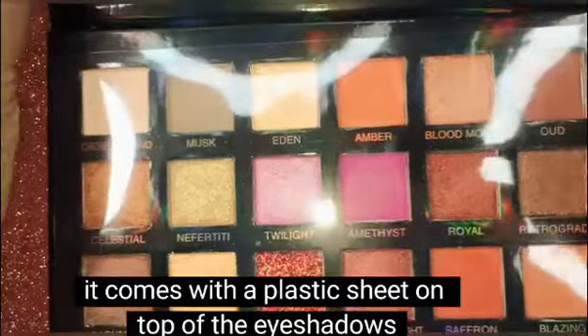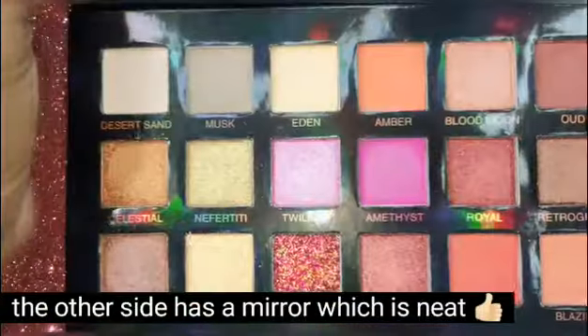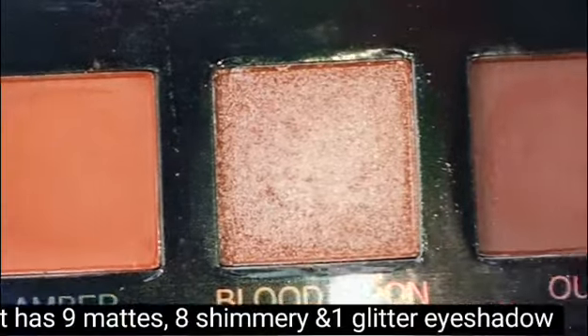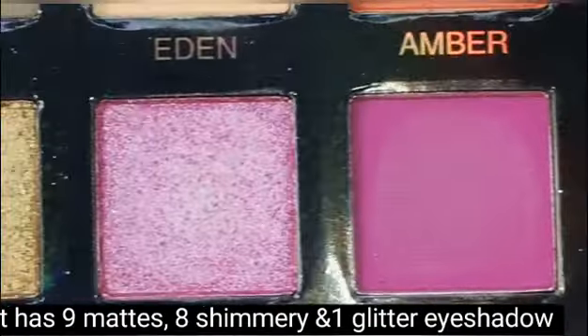There is a plastic sheet on the eyeshadows, and all eyeshadows have names. There are 18 shades in total — 9 matte shades, 8 shimmery shades, and 1 glitter eyeshadow.